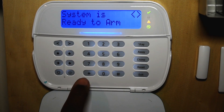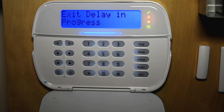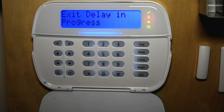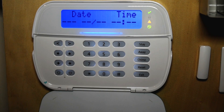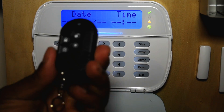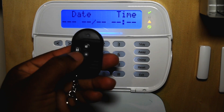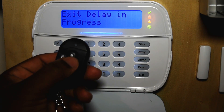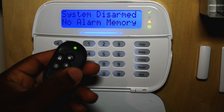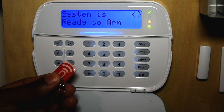To do a quick arm, you can press star zero and disarm the system as well in away mode. Another way to arm and disarm your system is by using a remote, and also another way to arm your system is by using a proxy.